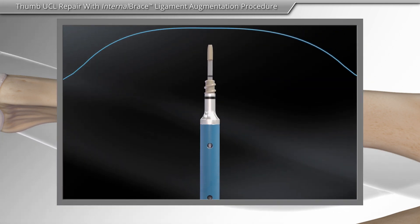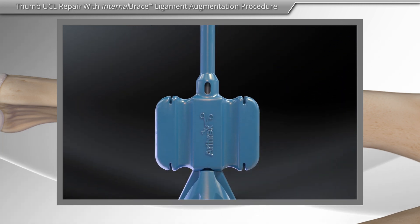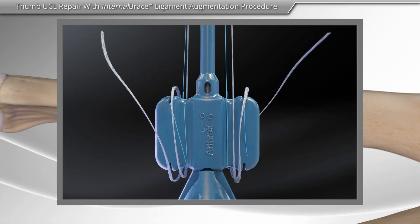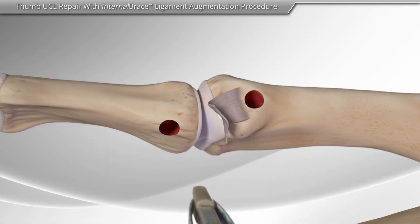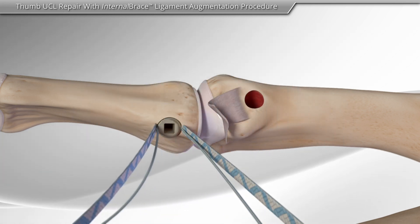Next, high-strength sutures, such as the fiber wire suture and suture tape, are loaded onto the anchor. The surgeon then inserts the first anchor with the fiber wire suture and suture tape into the bone.